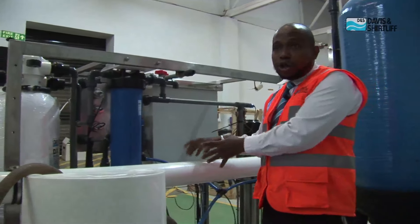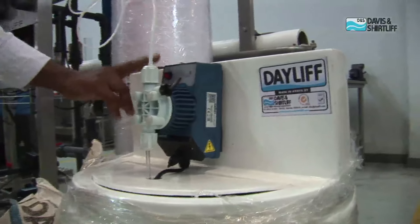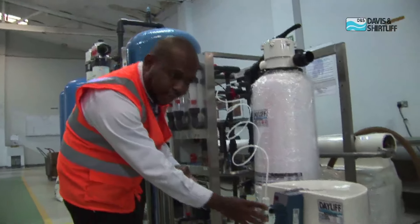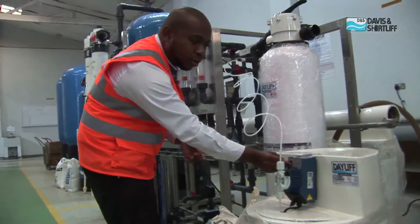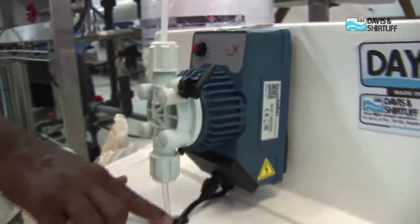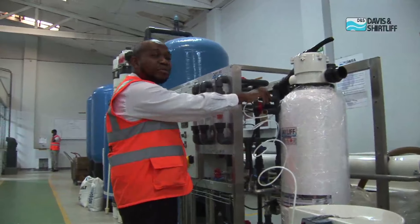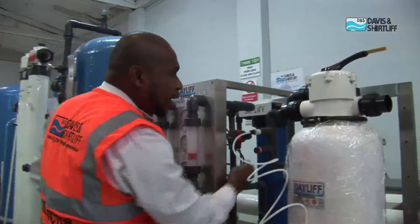Another important aspect for the reverse osmosis system is the anti-scalant dosing. We have the anti-scalant doser here. The anti-scalant prevents the membranes from clogging. To prevent the scaling of the membranes, we need to dose the anti-scalant. We have a knob here — this knob is what we adjust for the amount of anti-scalant we want to dose. The higher the amount of salt concentration, the higher the amount of anti-scalant we need to dose. From here, we have the suction line and then we have the delivery line. From the delivery line, you see that we dose the anti-scalant even before the microfilter, such that in case we have any particles, they get removed by the microfilter.